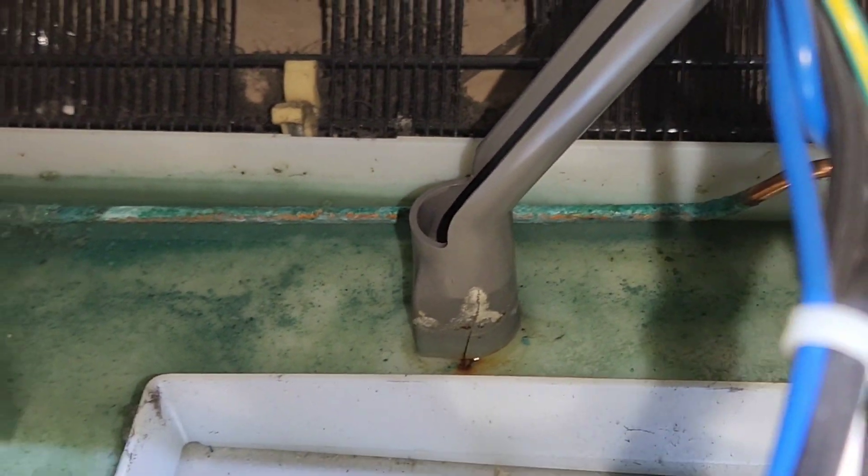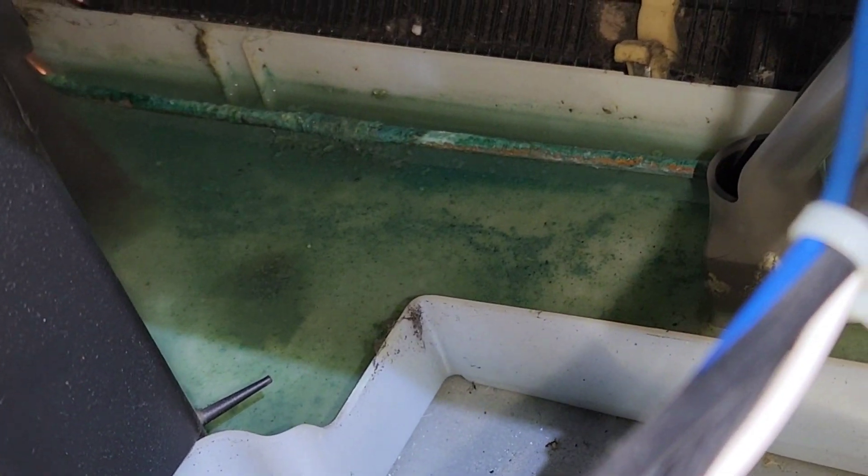So it's low on coolant; it has been leaking refrigerant for some period of time, so all of that needs to be replaced.